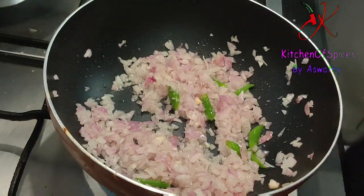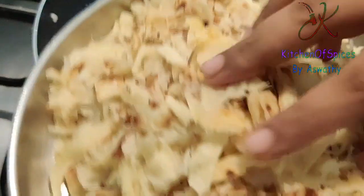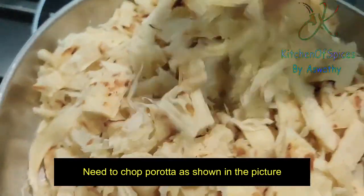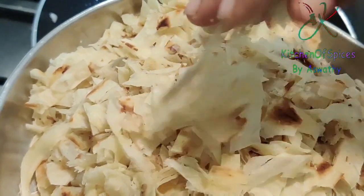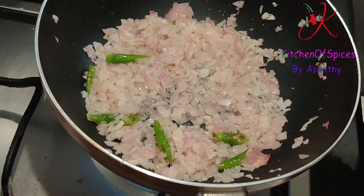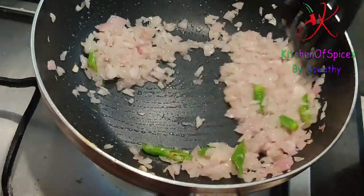We will use beef kuturo. I will use a little bit of parotas and a little bit of pink shade.